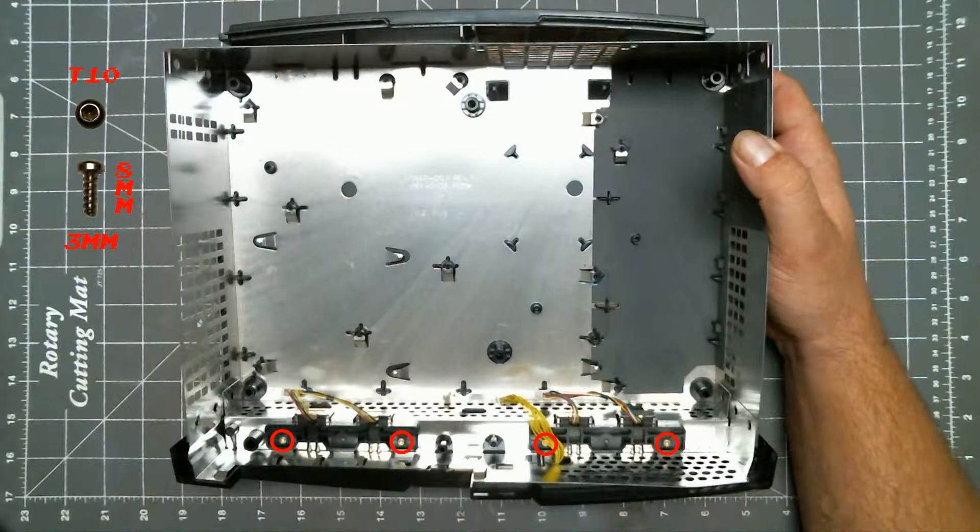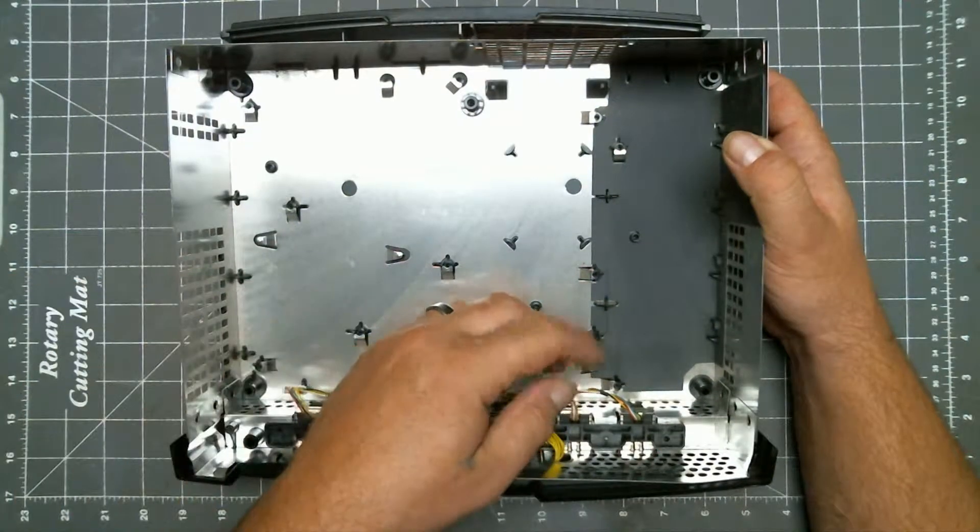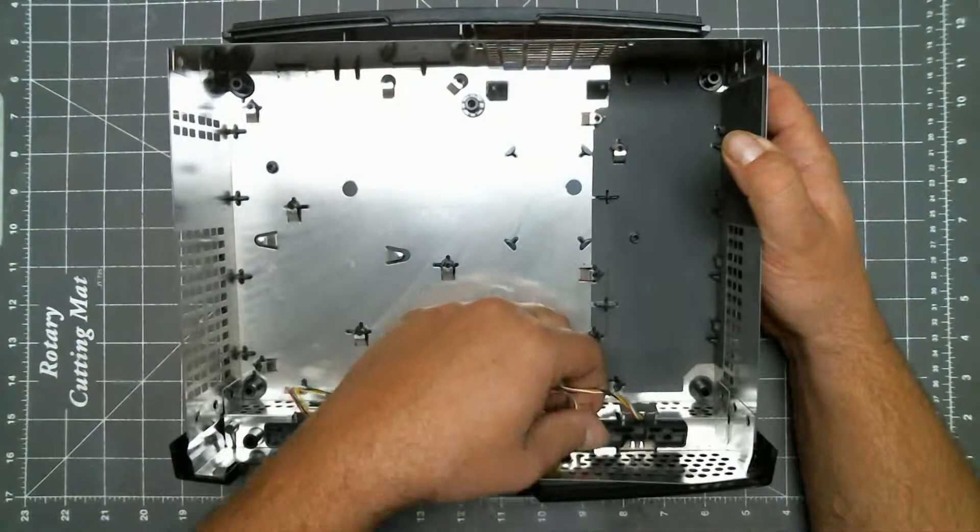To remove the controller ports, remove these screws. Then pull up on the back, then pull them out.